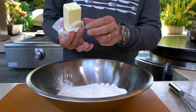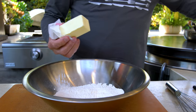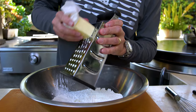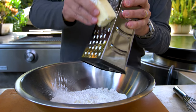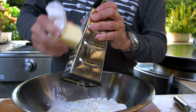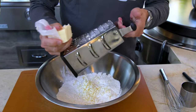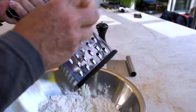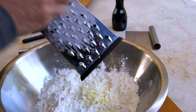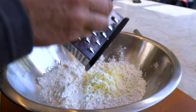In this one stick of butter that's eight tablespoons, I need six tablespoons. So I hold my box grater and I grate. This butter is exactly what we want. Let me just mix it around a bit and continue. Almost there. And done.